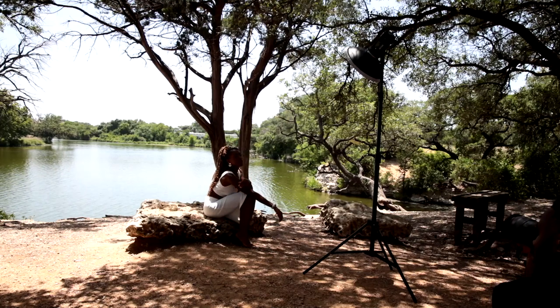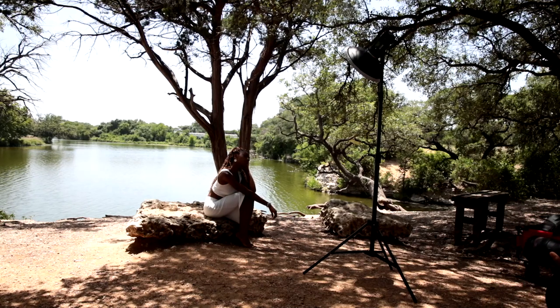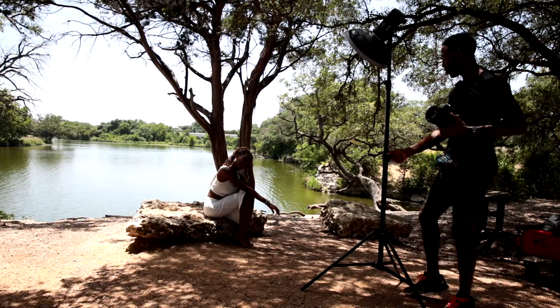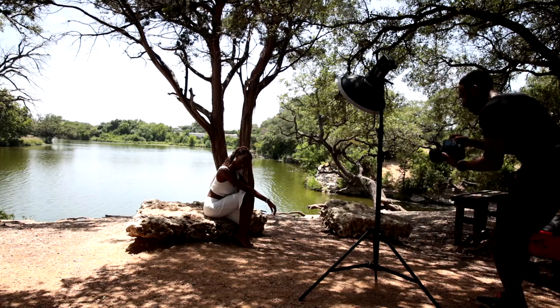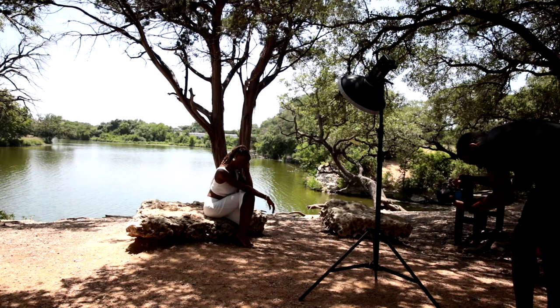Do your right arm instead. And then that other hand can kind of sit like here. Go back to that — look at me. That's perfect. I want to get this, stay right there, cause this is good. So go back to where you were. Close your eyes for me, just kind of like you're out here, you're chilling, I'm not even here.